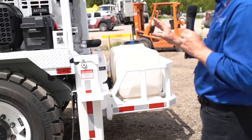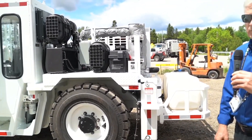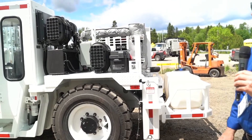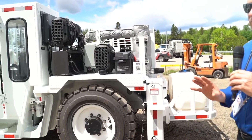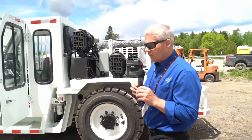The engine is Cummins-powered, 99 horsepower, with a Dana transmission, six-speed, so we've got a full range of motion going up drifts. Diesel powered.